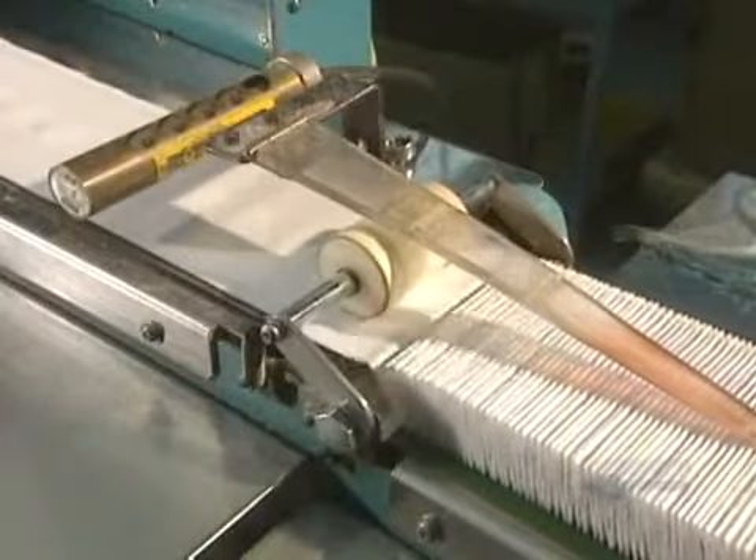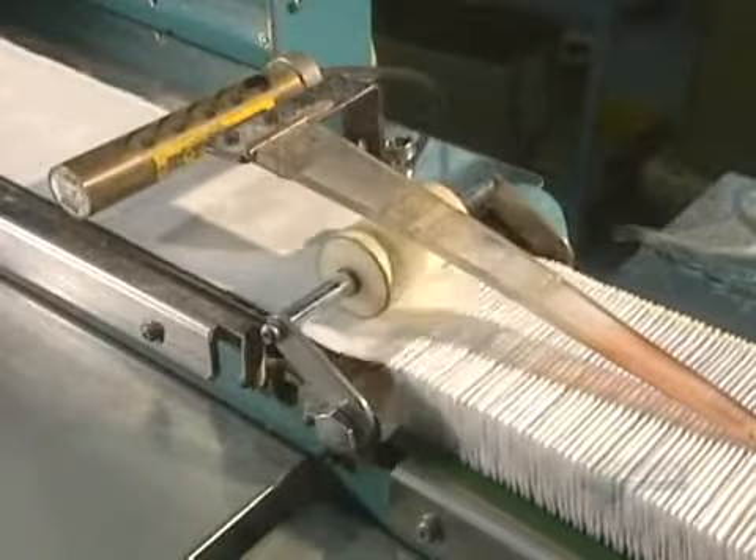Certain types of bandages have to go through a sequential bandage machine to have aeration holes pierced in them. These holes allow air to circulate and thus help promote healing. These bandages are now ready.